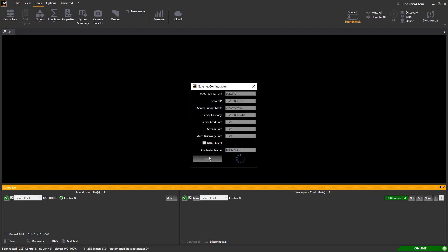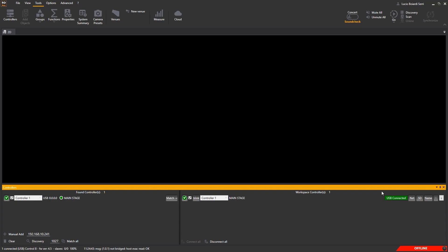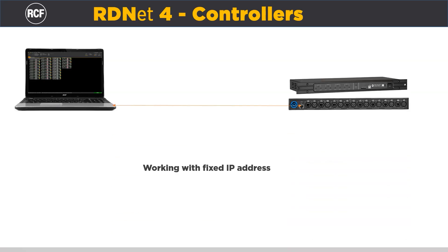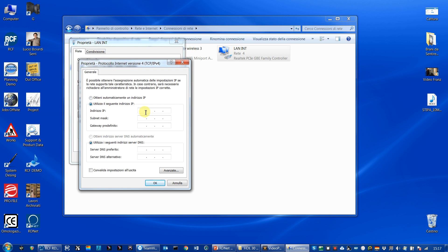Now the IP address is fixed and the name is given. Unplug the USB cable and reboot the controller. To discover the controller in RD-NET working with a fixed IP, you can plug directly the cable from the computer to the controller. In this case, it's mandatory to set a fixed IP address in the network settings of the computer as well, and remember that it must be in the same subnet as the controller's. Otherwise, you will not detect it.